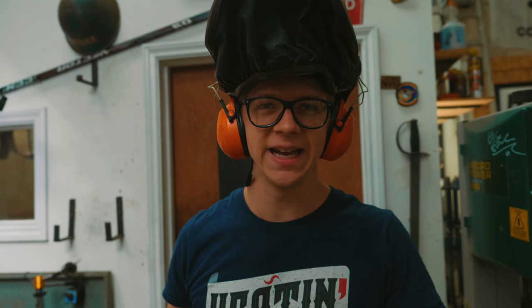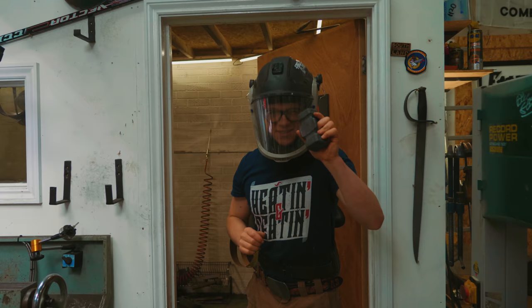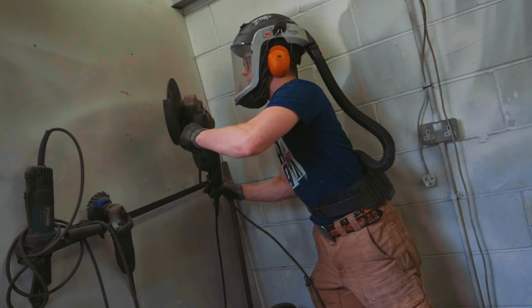Now let me tell you that was an incredible amount of fun having Jimmy in the shop. He's just an incredible guy and it's an honor. And so what I'm going to do today is we're going to finish off this hammer so that I can send it to him. He's been doing a lot of blacksmithing lately, so I'm going to be excited to see him use this in some of his videos.